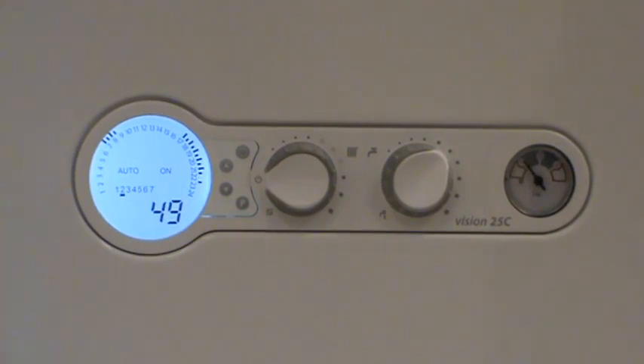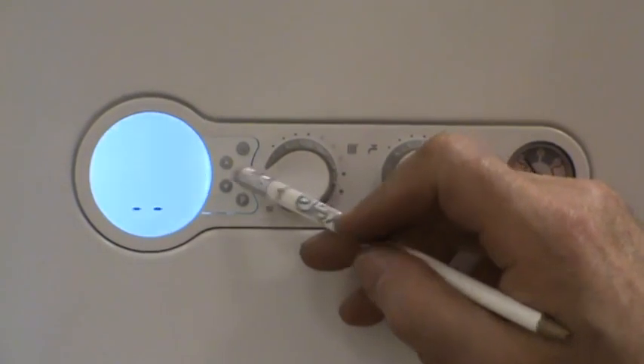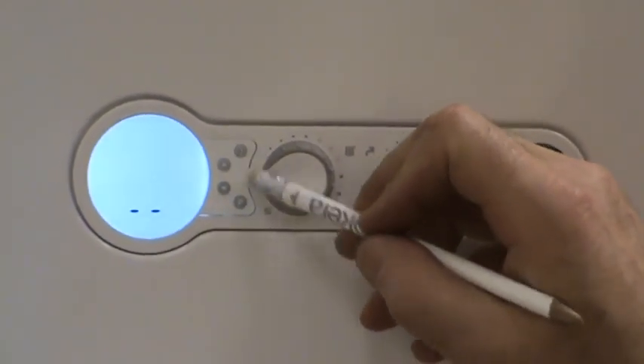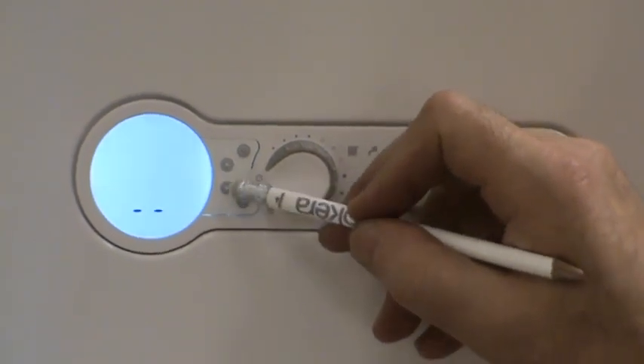A few other features: the buttons on the right-hand side of the display — clock symbol, program symbol, and up and down arrows.